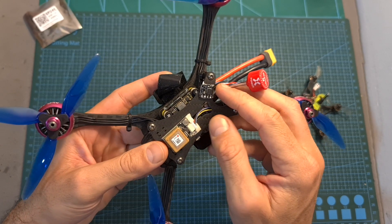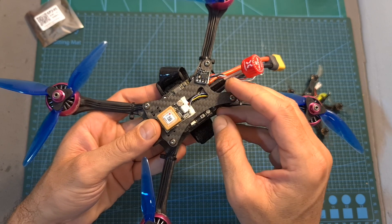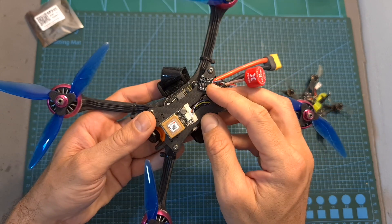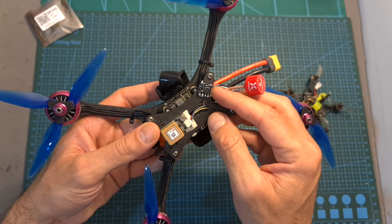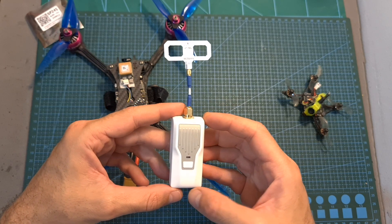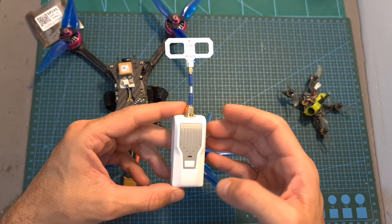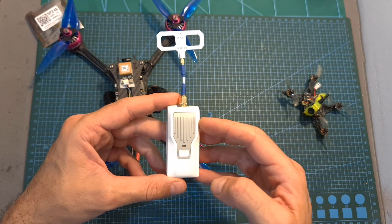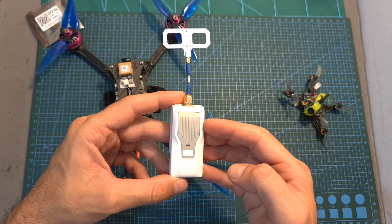I connected the Fly1 Nano ExpressLRS radio receiver to the flight controller of this quadcopter, which is equipped with a GPS unit. Using the Betaflight rescue feature I was able to push the radio receiver to its limits without the fear of losing the quadcopter. In all the tests I used the Betafpv 2.4 GHz ExpressLRS radio transmitter and set its output power to 25 mW, because even though increasing output power also increased range, it would have outperformed my video signal.